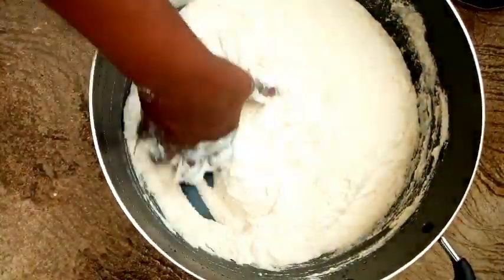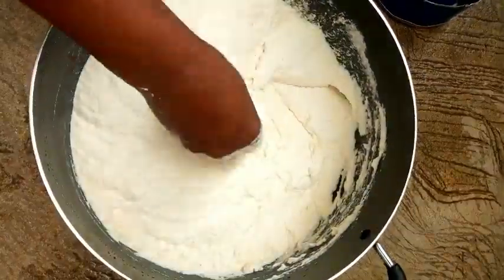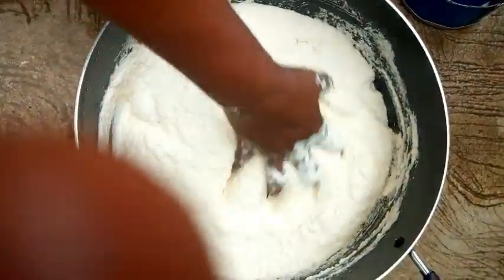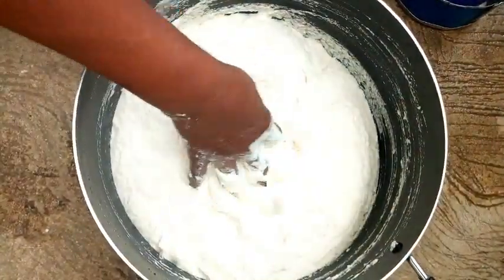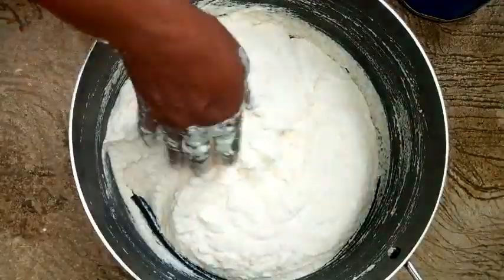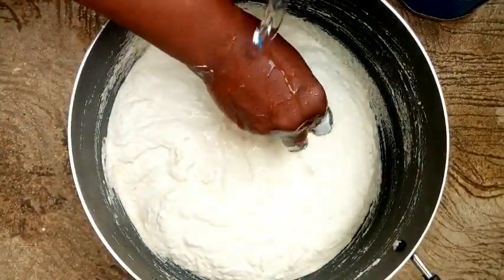This fufu we call it 'sister sisu' — or 'six to six'. Do you know why? Because once you eat it, it will last for a very long time. If you eat it at six o'clock today, it will last till six o'clock tomorrow. That is why it is called six to six. Now I'm done dissolving and I'm just going to rinse my hand into it.